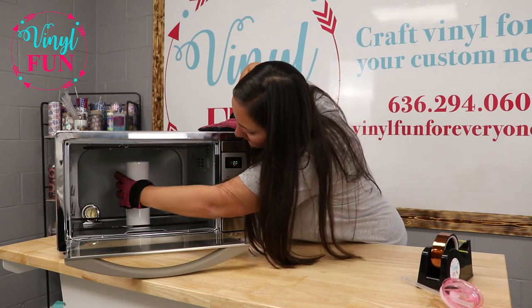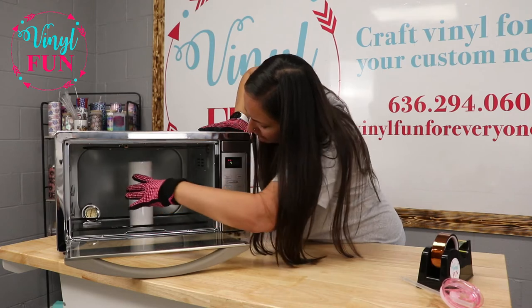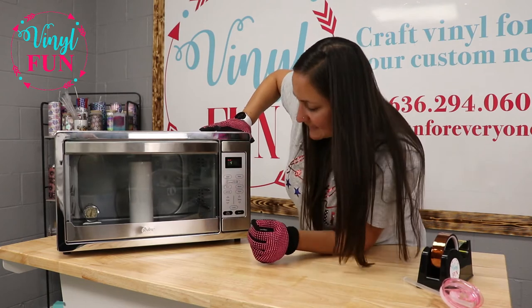I'll go ahead and rotate it — keep it where it's at — but rotate it 180 degrees, and let it bake another 5 minutes.